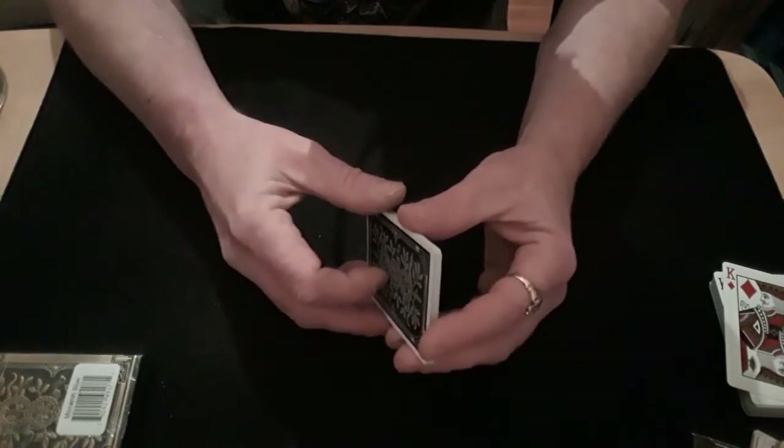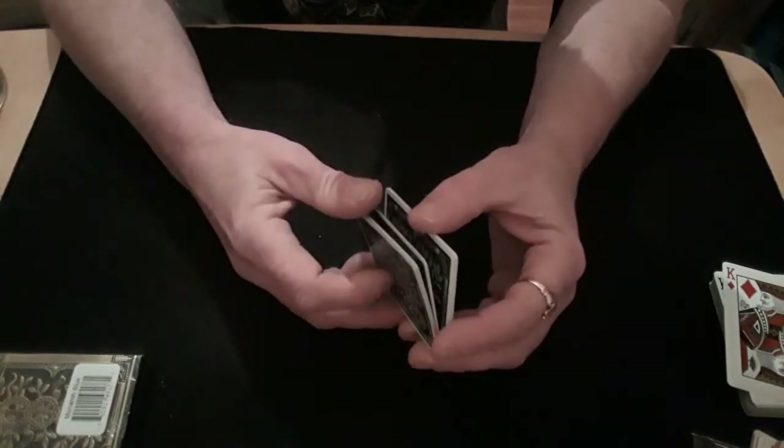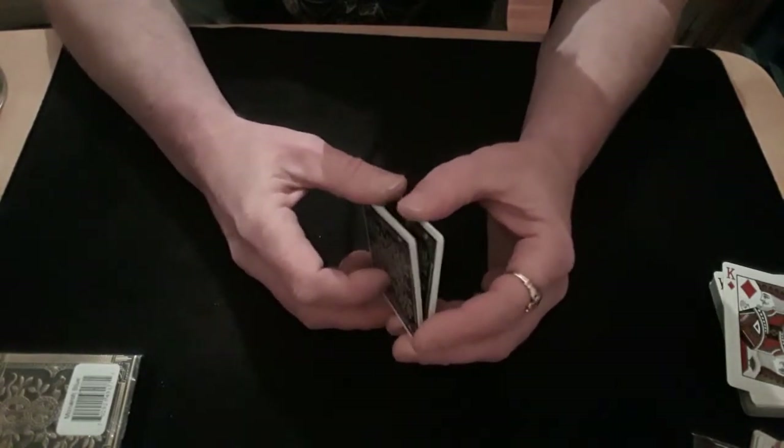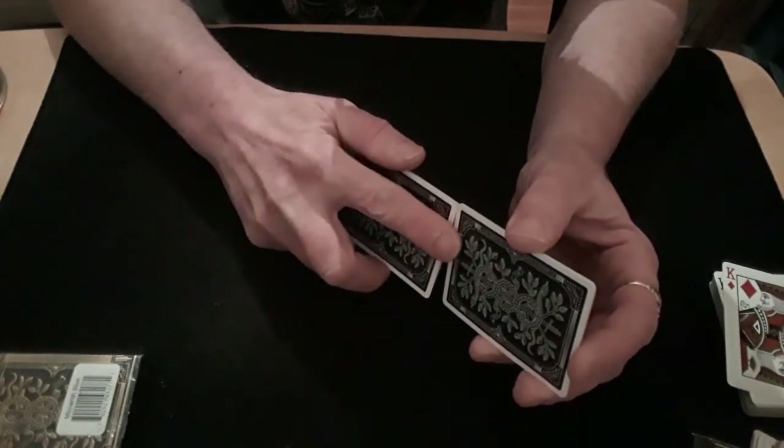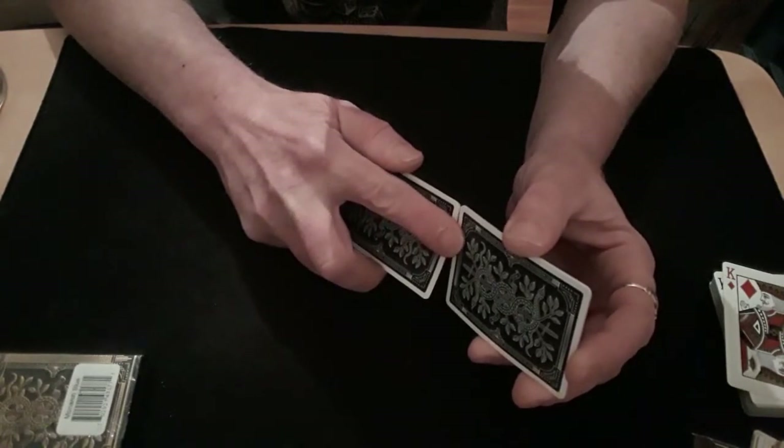That's the first and easiest one. Make sure you break your packet exactly in half — not at the seven, but at the six in this instance. Do yourself a perfect faro.